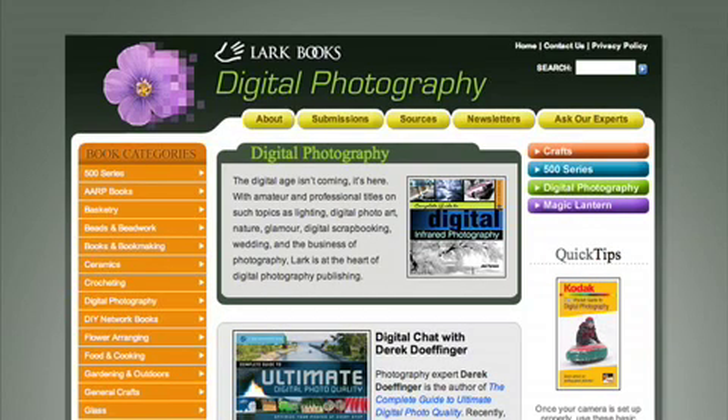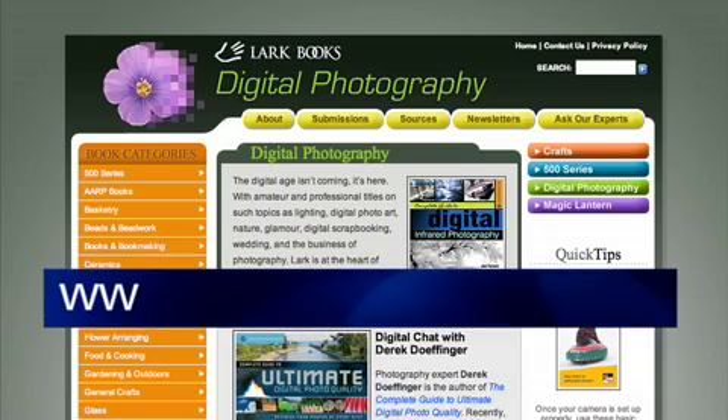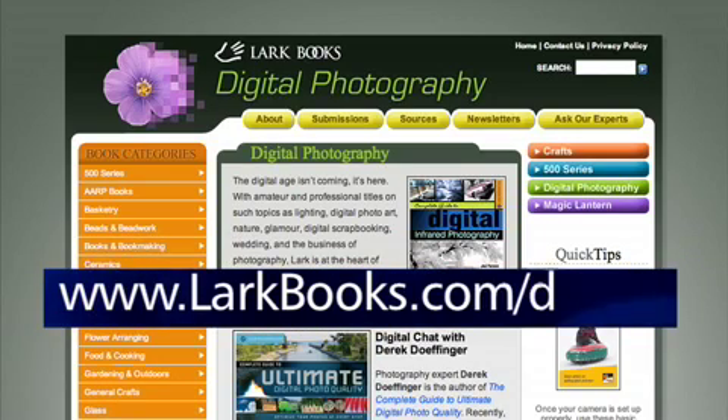To get more great digital photography tips for your camera, be sure to check out www.larkbooks.com/digital. Thank you for watching and have fun shooting.